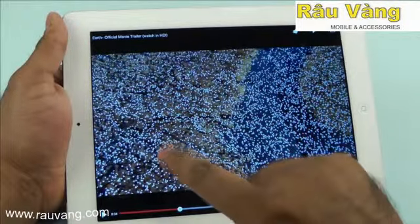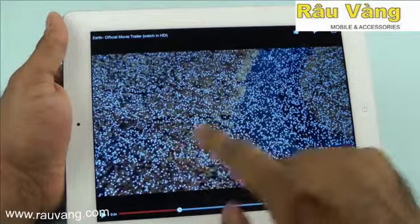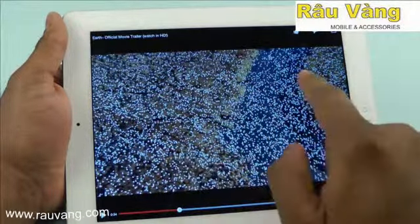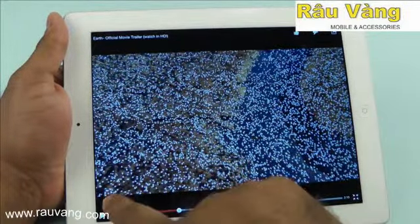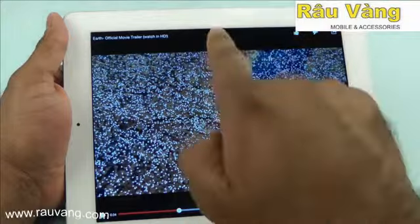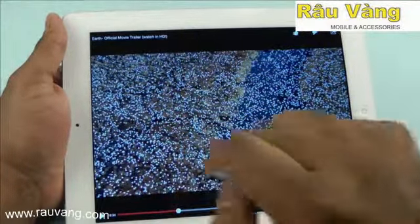The iPad plays back full HD videos really well. The colors are very natural, the images are vivid, and it does so very smoothly. However, due to its unconventional aspect ratio, you might see some black bars on the top and bottom of some videos.